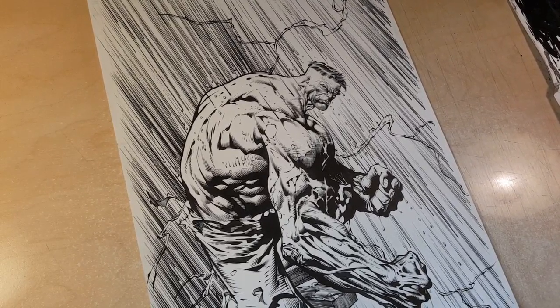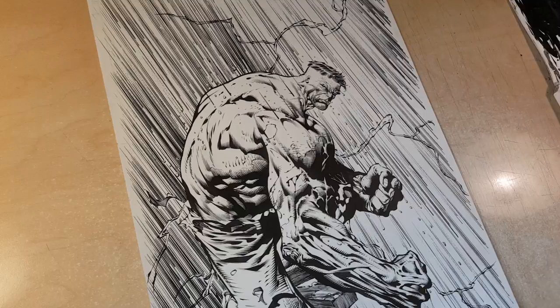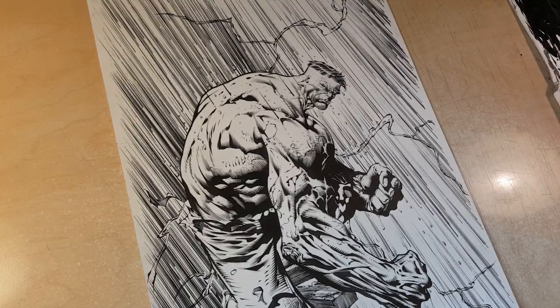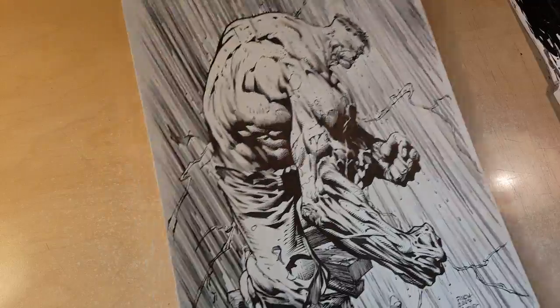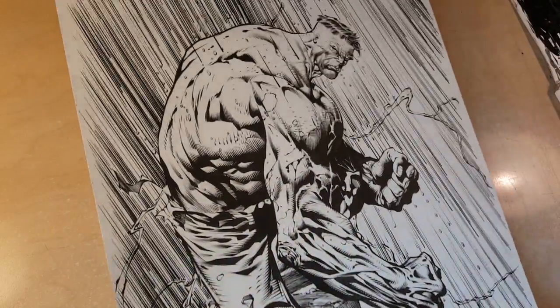Hey, what's up everyone, it's Rich. Good morning, it is Monday, April 16th. Let's do this — I needed to finish up this Hulk piece. So what we got going on is I think the rain — you saw that.